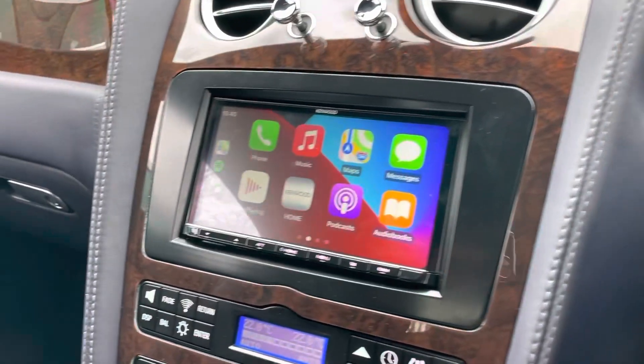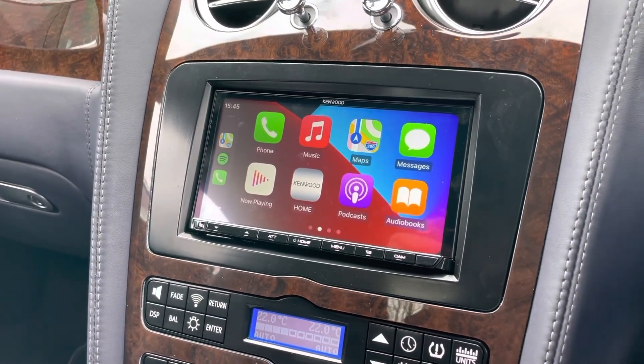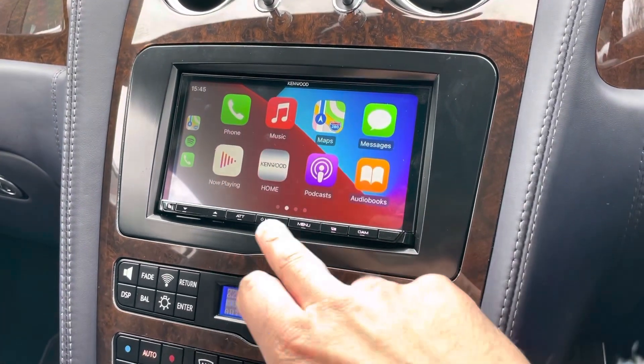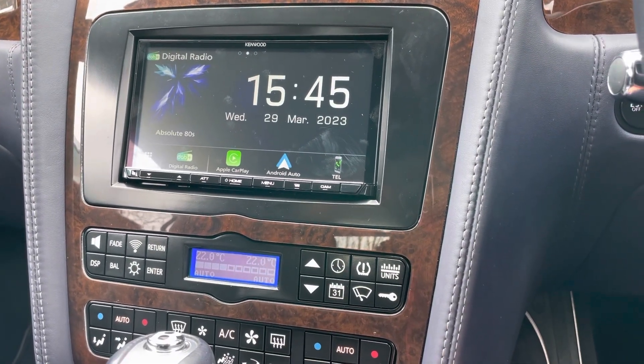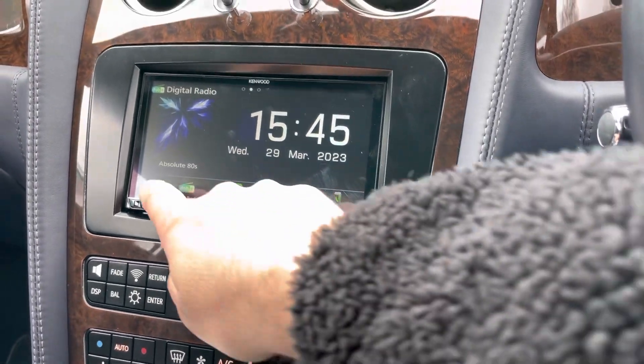On this one we have done a Kenwood 8020 DAB, which is a wireless Apple CarPlay, as you can see. General radio, DAB, Bluetooth, USB with USB video — great bit of kit.